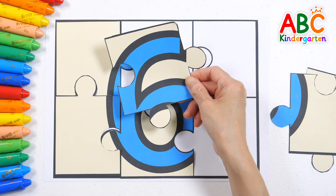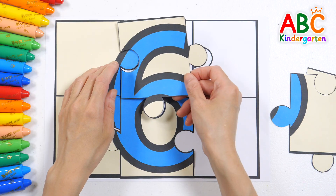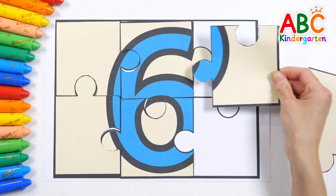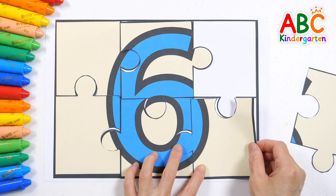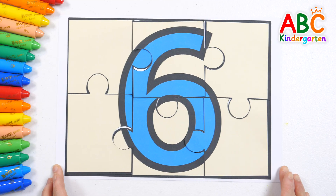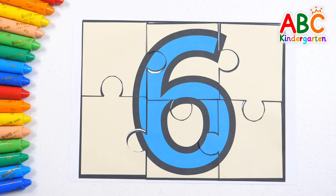What number will we get when the puzzle is all done? We finished the puzzle and it made the number 6. Wow! Good job!